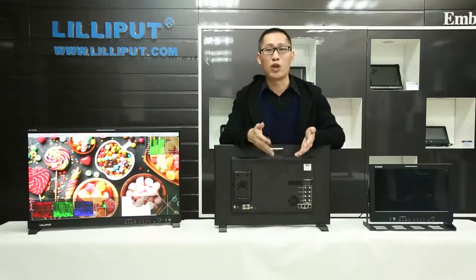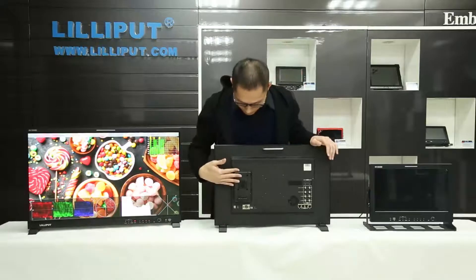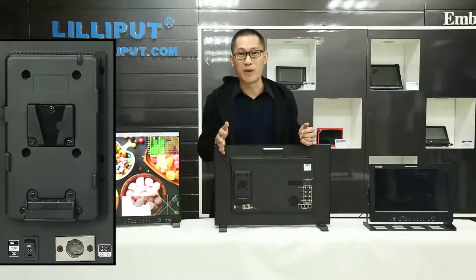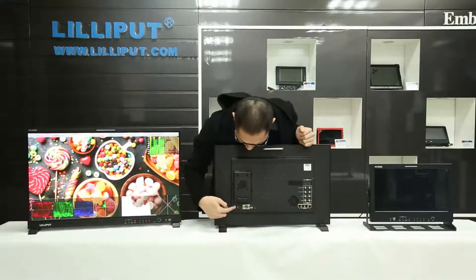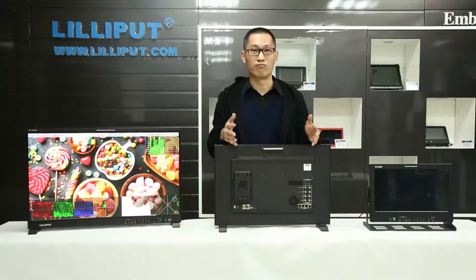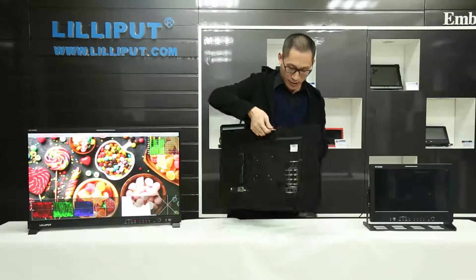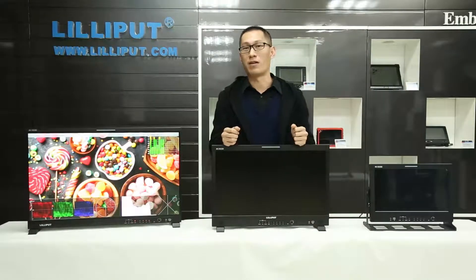You can see it supports V-lock batteries, which is very convenient for outdoor environments. It also supports DC power and virtual power. That covers the interfaces and some basic information. Now we'll show you more details about the functions.